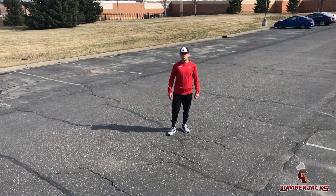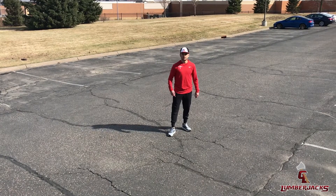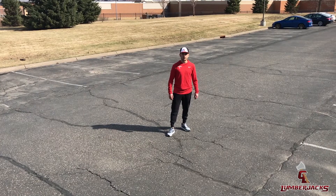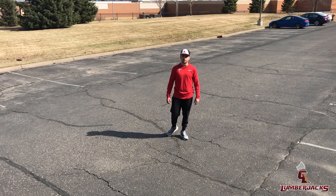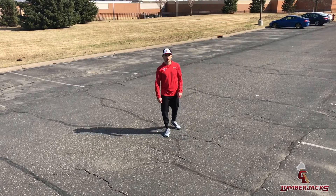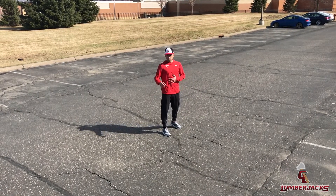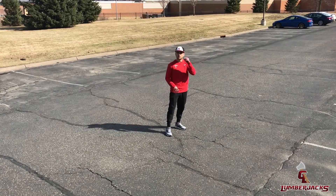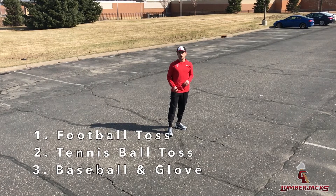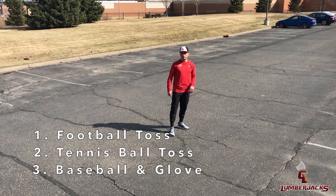Hey guys, Coach Josh here. We got another outfield drill for you today. This is a fun one — we're gonna call it the Brett Favre drill, named after my quarterback coach Dornick. This is an over-the-shoulder drill with three parts to it. Everything's gonna be a straight route going back: first part is with a football, second part is no glove with a tennis ball, and third part is baseball with a glove.